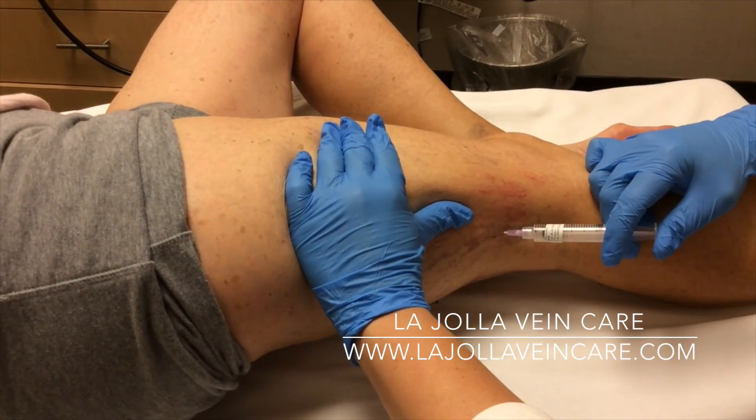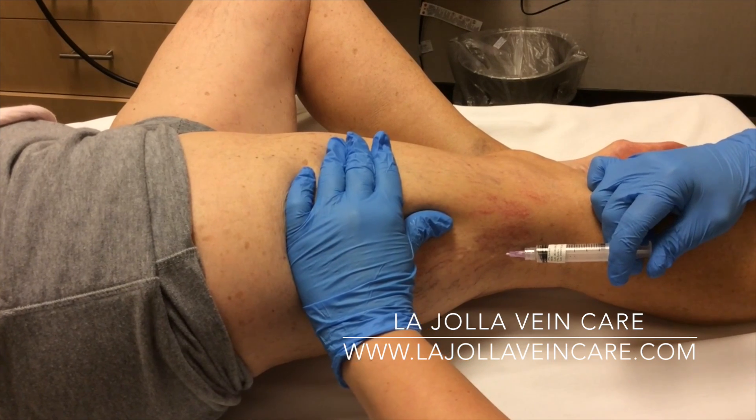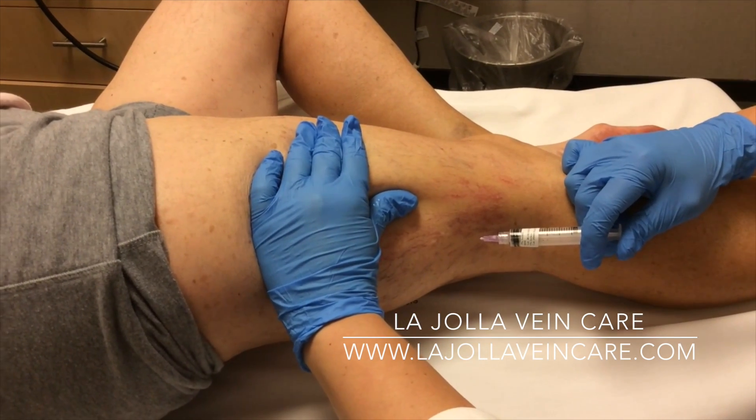Shortly after the veins have been injected, they will appear red. This is a normal reaction as blood refills into the veins.